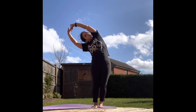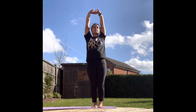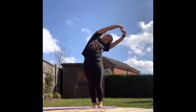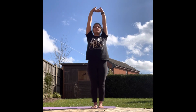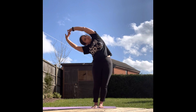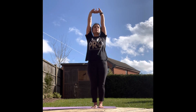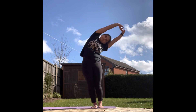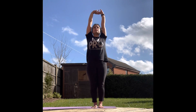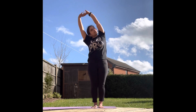Exhale, inhale, exhale, inhale, exhale, inhale. This asana has all the benefits of the Tadasana.